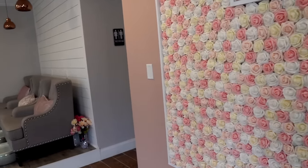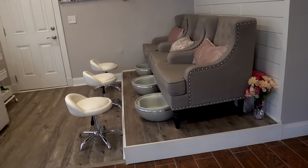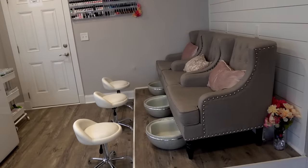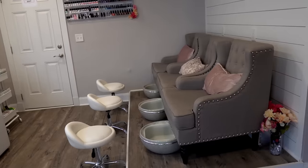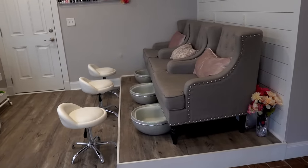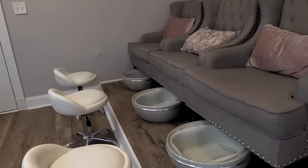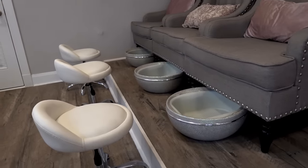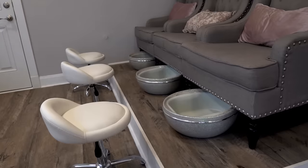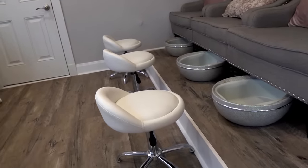Right over to our immediate left we have our pedicure area. We opted for a plumless system because it's more sanitary and avoids all the issues with jets. We ordered some chairs from Wayfair, the pillows are from TJ Maxx, and we have some cute little flowers to cover the vent system — probably from the Dollar Tree. The pedi bowls are from Belava and I purchased them at the Premier Orlando trade show — I got a good deal on those.